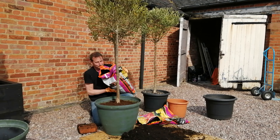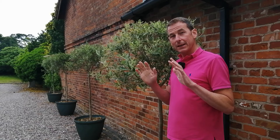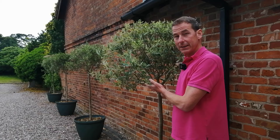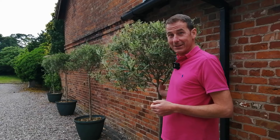So there we have it — an update on the olive trees I repotted a month ago, which are doing incredibly well, and 10 top tips for caring for olives. I hope you liked it. If you did, please like, share, subscribe, and hit the notifications bell — and do comment below, because I love to hear from you.